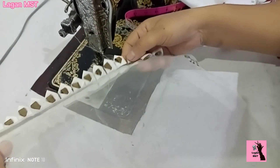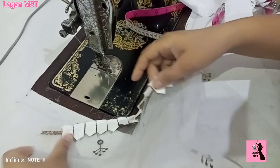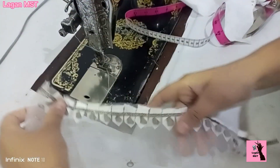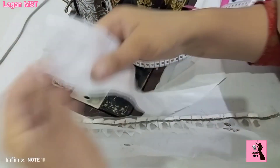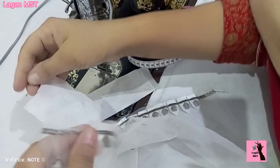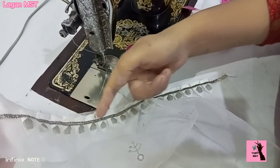We have fixed the soil design. Now we will put the soil on the ground.